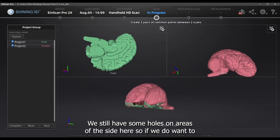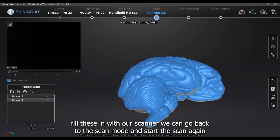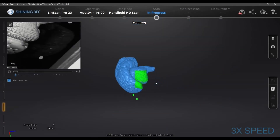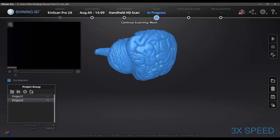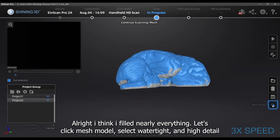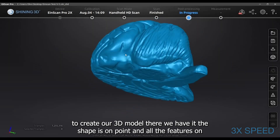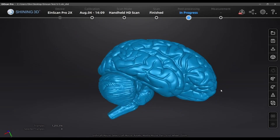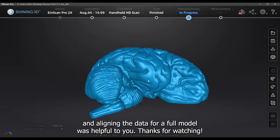We still have some holes on areas of the side, so if we want to fill these in we can go back to scan mode and start scanning again. I think I've filled nearly everything now. Let's click Mesh Model, Watertight, and High Detail to create our 3D model. There we have it — the shape is on point and all the features on the surface are sharp. Let's save out our scan. I hope this tutorial on scanning objects in two projects and aligning the data for a full model was helpful.